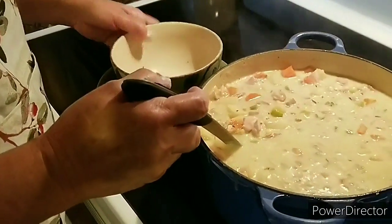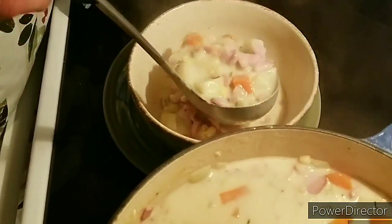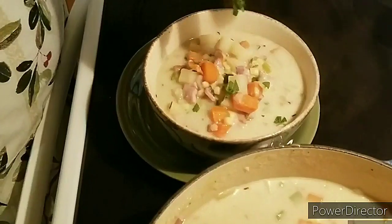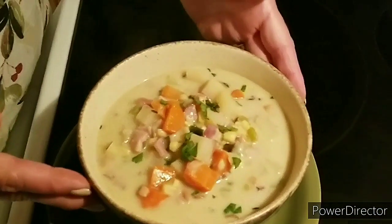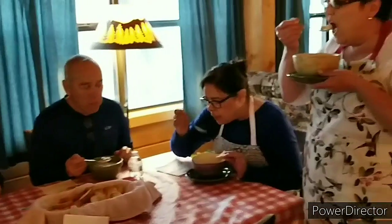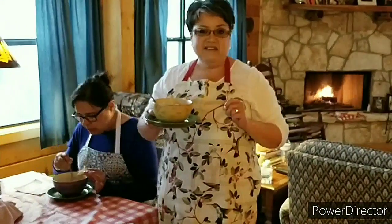I'm going to go ahead and add a little bit of parsley up at the top like this. Our chowder is ready and we're all served — now it's time for the taste test. So hearty and so warm and so delicious. This is my ham, corn, and bacon chowder. If you like my video, give me a thumbs up, send me a comment and tell me what you think, and do share with your friends.